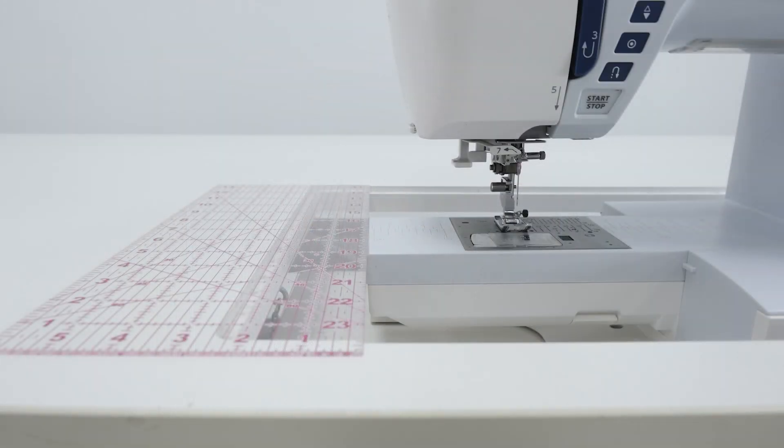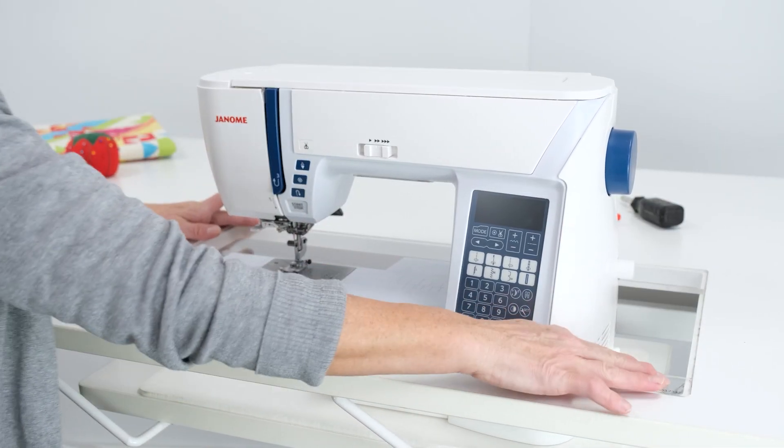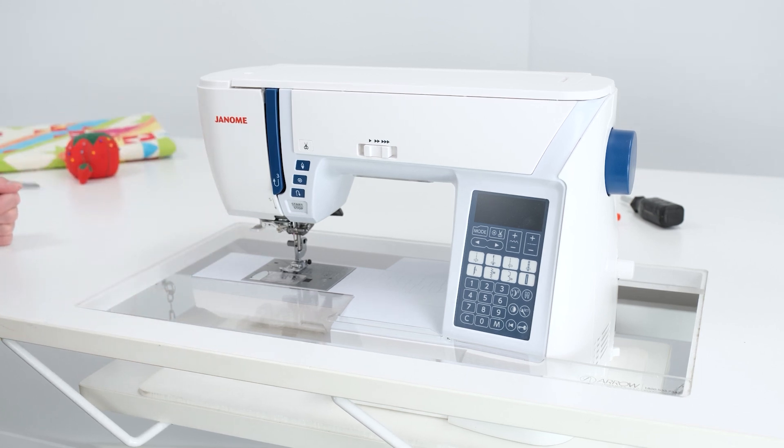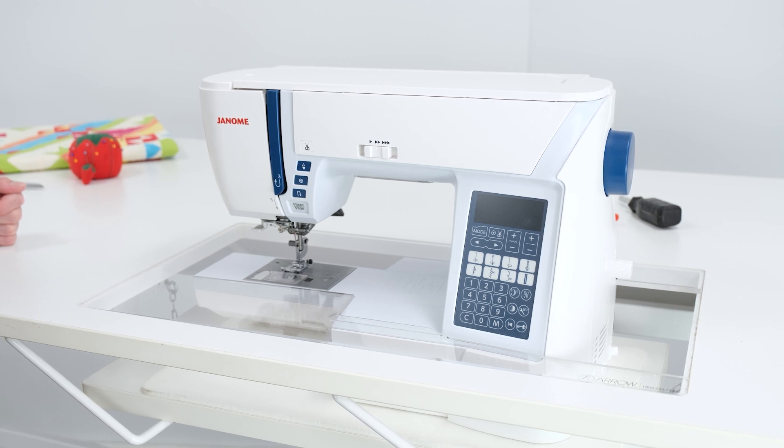And voila! You just adjusted the platform height of your manual sewing lift. Your custom acrylic sewing insert can now lay completely flush, giving you the most enjoyable and comfortable flatbed sewing experience. Happy sewing!